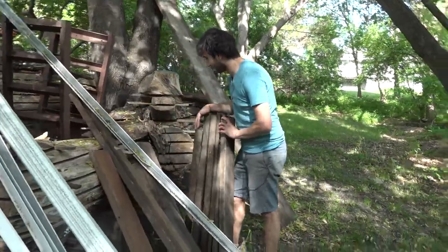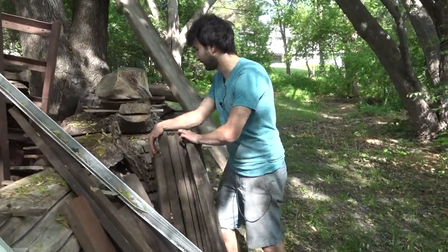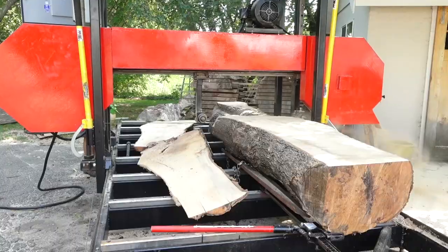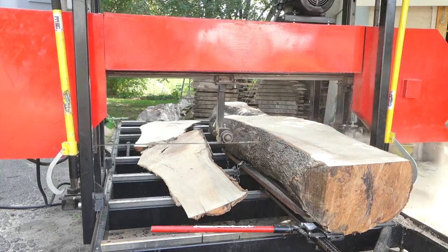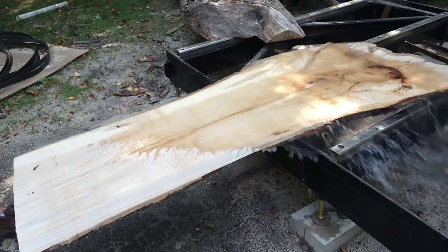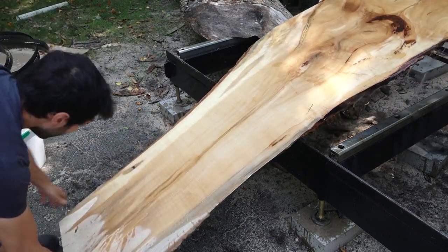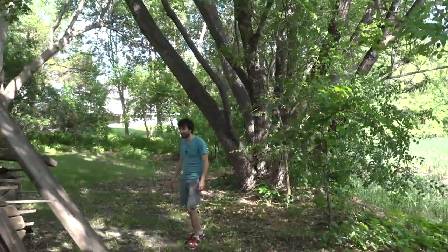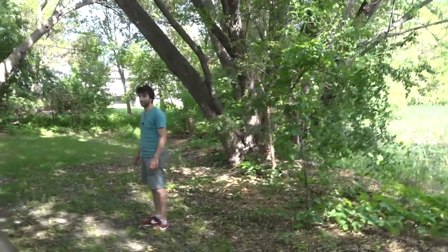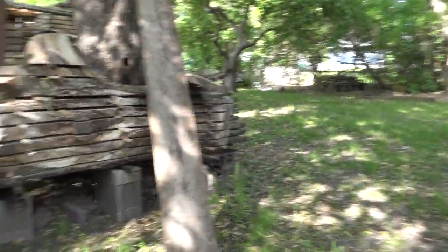This is a hard maple log that I cut in September of last year, so about nine months ago. It still has a pretty good amount of dry time left because hard maple is a denser species, which takes longer to dry compared to silver maple and similar woods. It's not super big, but it's got some fun figure and shape to it — I think it's about 11 feet long.